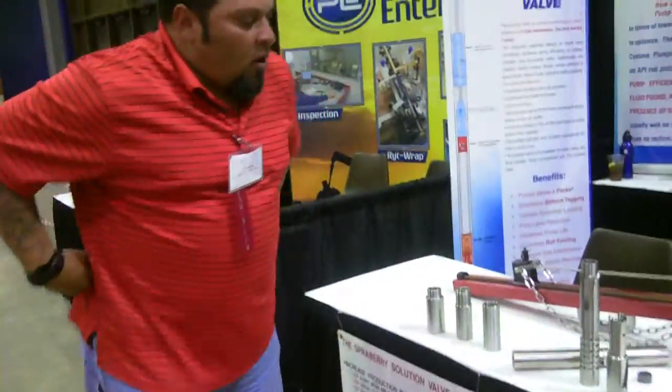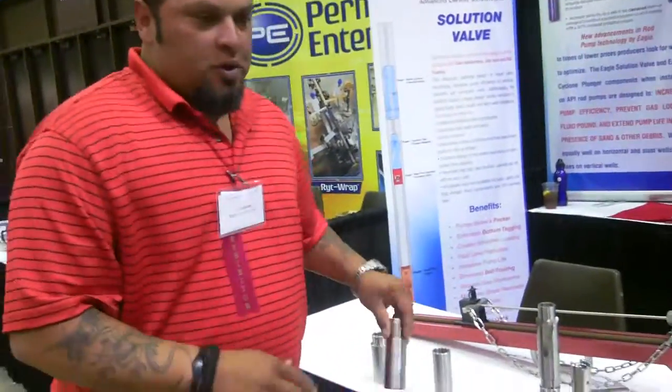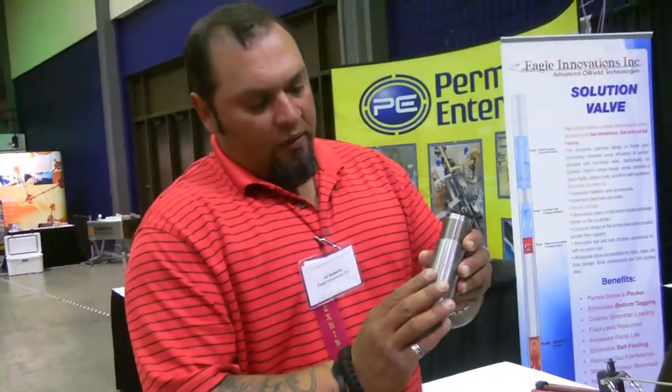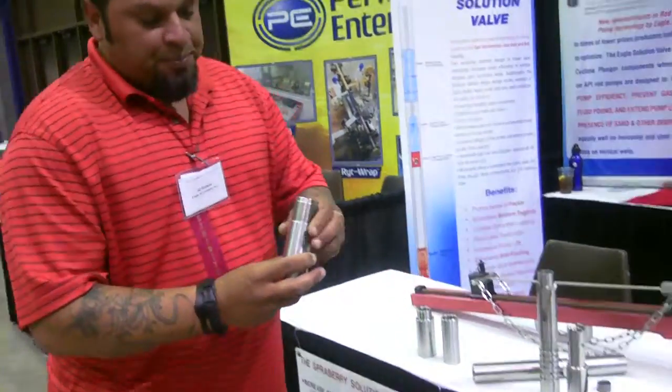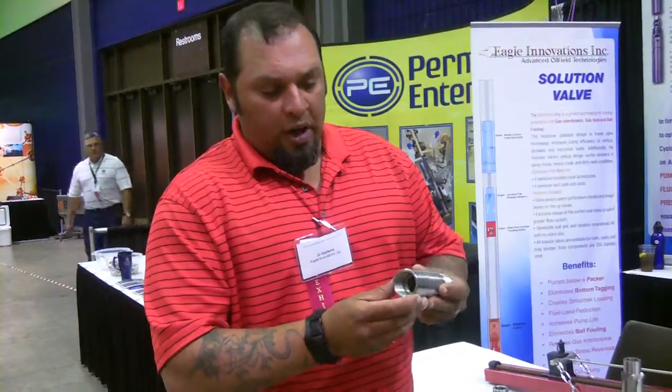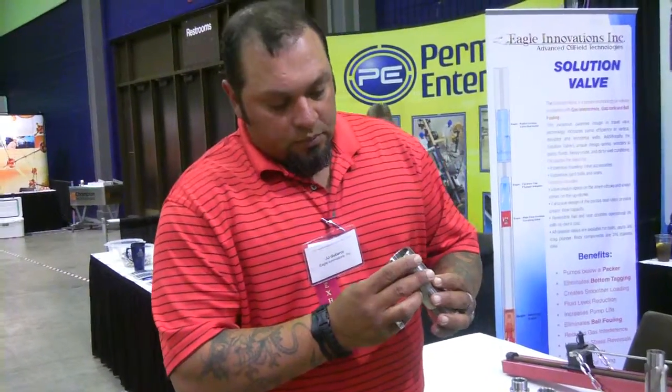All our tools are designed to be used with our high-flow system. This is one of our high-flow valves — this is a standing valve, and here's your double valve system. We have about 24 to 42 percent more flow than any other valve out there on the market. Our cages don't beat out, and we can run them as deep as possible. All the cyclone technology is incorporated into every single one of our tools.